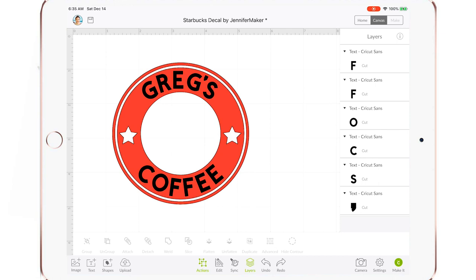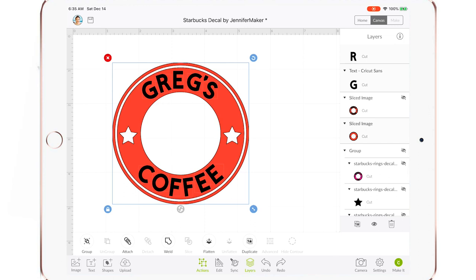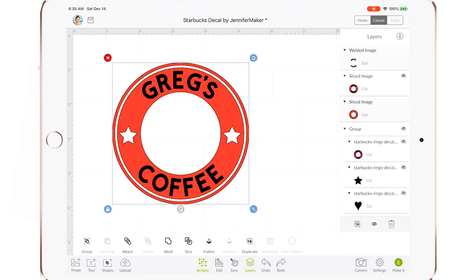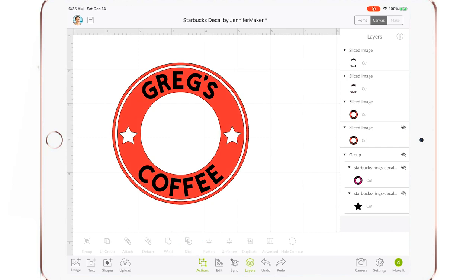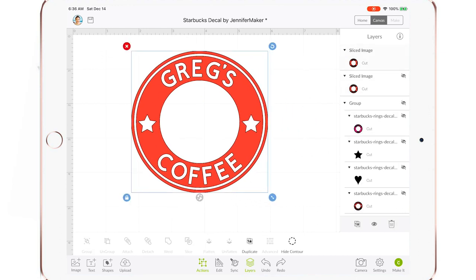We need to slice these letters out of our ring. The fastest way is to select everything on the canvas, then unselect the ring — so now all the text is selected except the ring. Go to Actions and tap Weld, welding all of that text together so Greg's Coffee is now one element. Now select both the ring and the text — that should be just two layers, which you can verify in the layers panel. Then tap Slice. It's going to slice the letters right out of our ring. Tap and drag the ring off to the side to see that it looks excellent. Select the extra layers and delete them. We now have curved text for our Starbucks cup, all ready to go — even though the Curve Text feature isn't an option in iOS or Android, you can still curve text with just a little bit of effort.